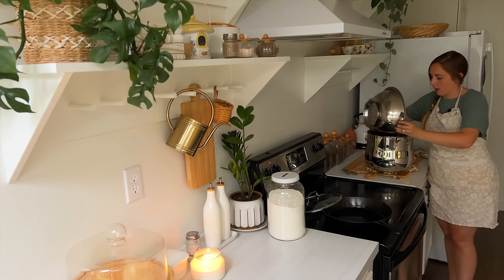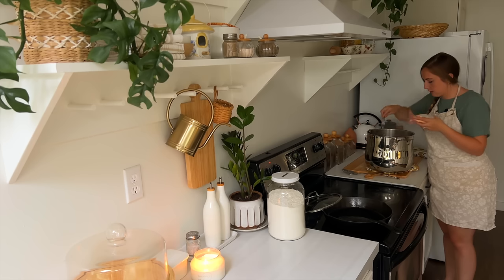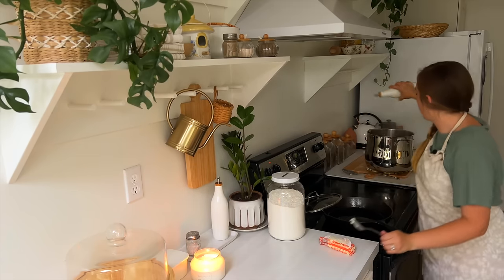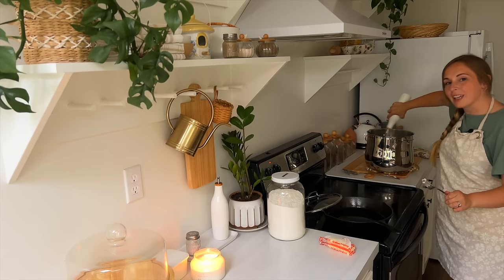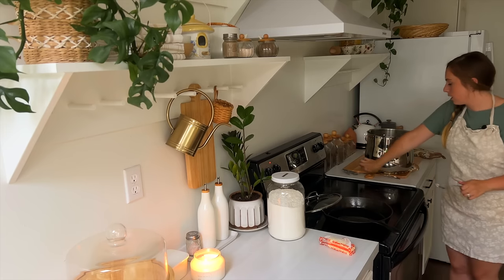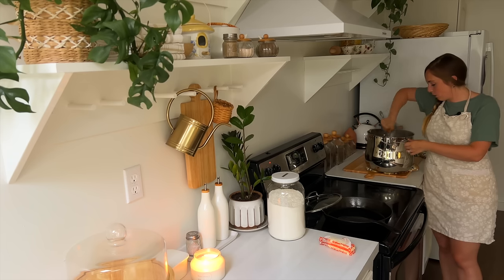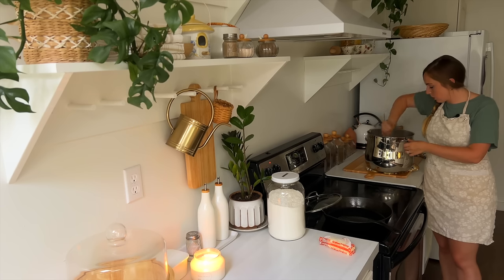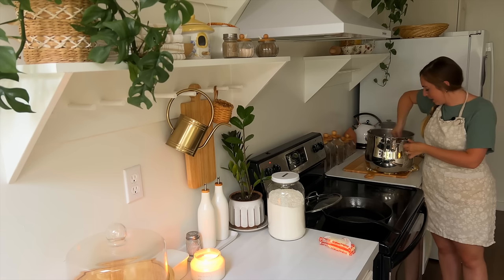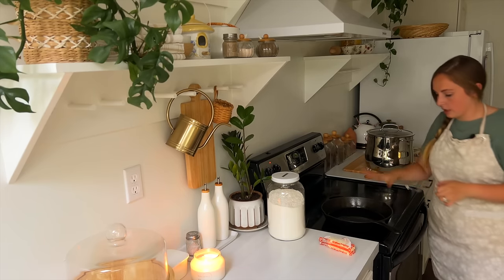The pasta is done and I'm adding it back into the pot I boiled it in. I'm adding just a few tablespoons of butter and a little olive oil to keep the noodles from sticking together while I make the sauce. These are gluten-free noodles — actually made out of chickpeas — and we are a gluten-sensitive household. Whenever I can make something gluten-free I definitely do.